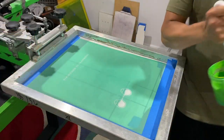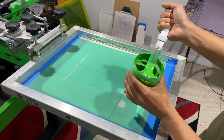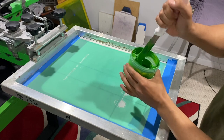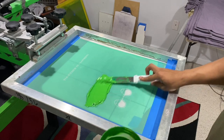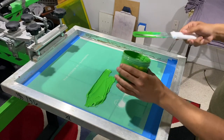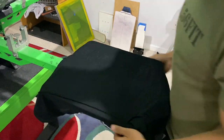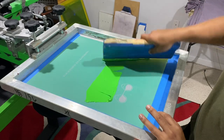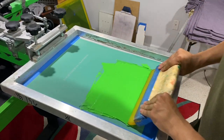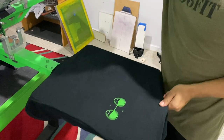Alright ladies and gentlemen, here's the green we're printing. I got it mixed up — added yellow to make it more limey. Just going to throw it on the screen. That's all we need, we don't need much. Now let's do a test print just to make sure everything is going good. You always, always should do a test print.